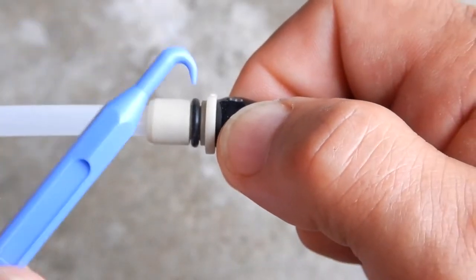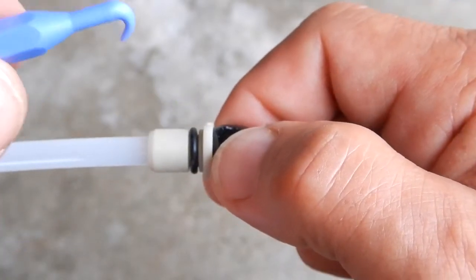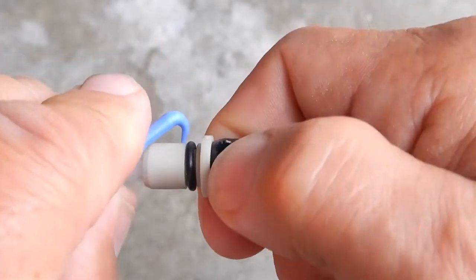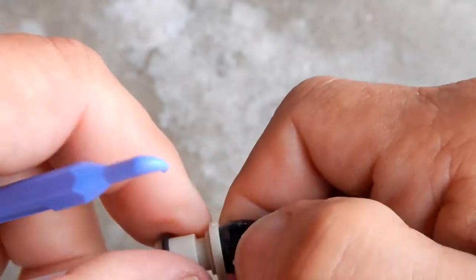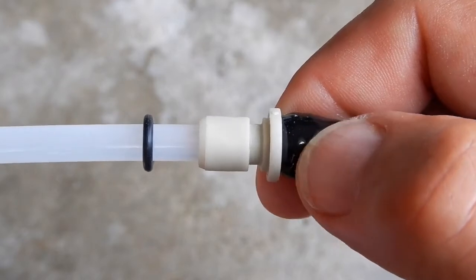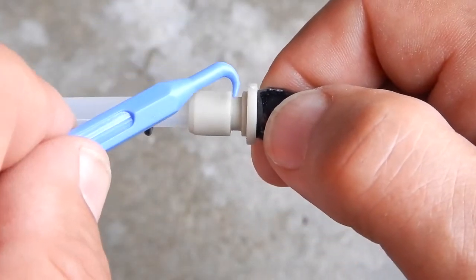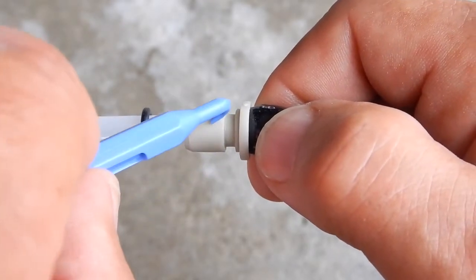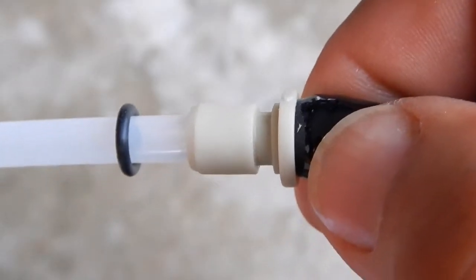I'm going to use the blue o-ring pick tool, which is meant for softer plastic parts, and grip it with this hook here to take it out. That would have been damn near impossible to do without being able to get up underneath of it like I did and pulling it up and then rolling it out. So let's examine it.